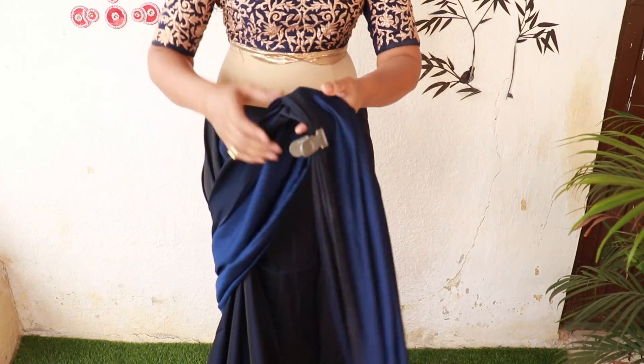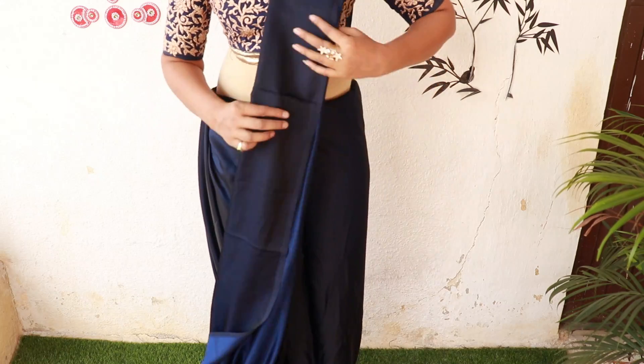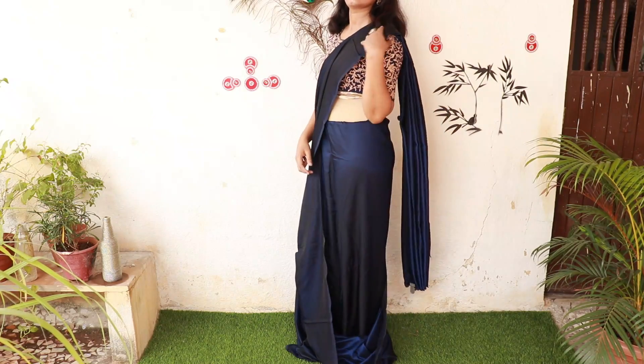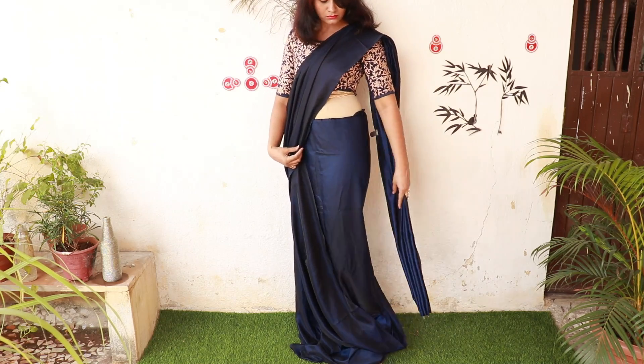You can secure it with a safety pin. We will set it on the back side and on the left shoulder. You have to set it according to the length — if you want to keep it at ankle length, it creates an illusion that your height is more visible.